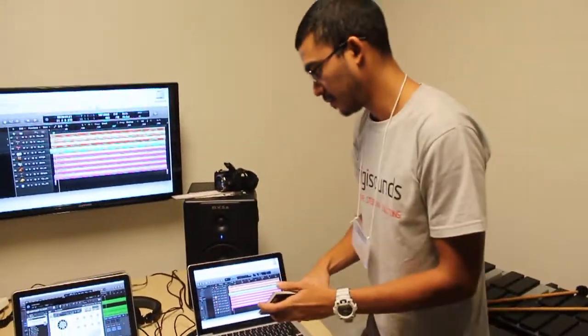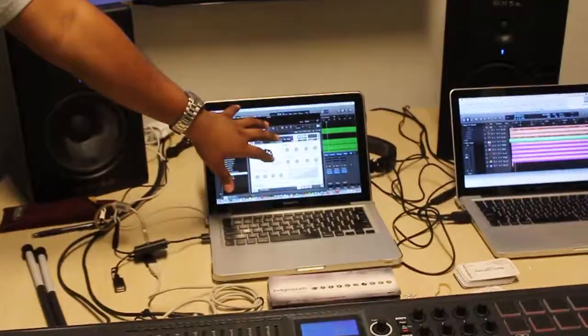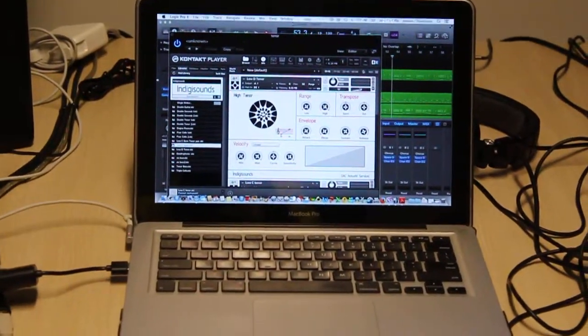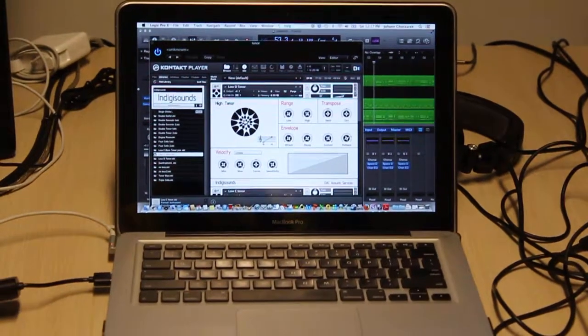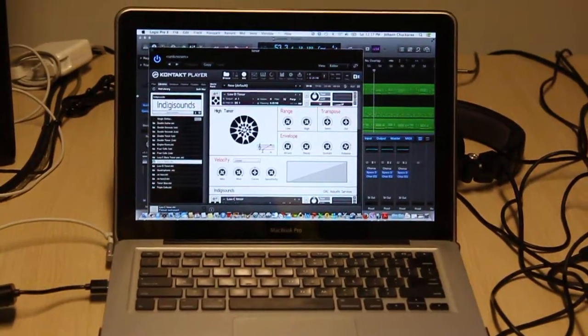So what this guy has done — David is his name — David has actually gone and taken real-life instruments, 14 instruments in the steel band family, from the tenor all the way down to the bass bands, taken it into the studio and done proper sampling. And that's where Indigisounds comes in. Using Native Instruments Kontakt Player, Indigisounds is a plug-in available for online download for 150 US dollars, and it gives you the entire range of the Trinidad and Tobago steel band family.